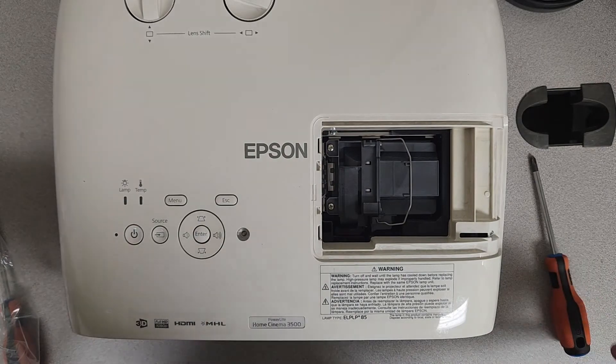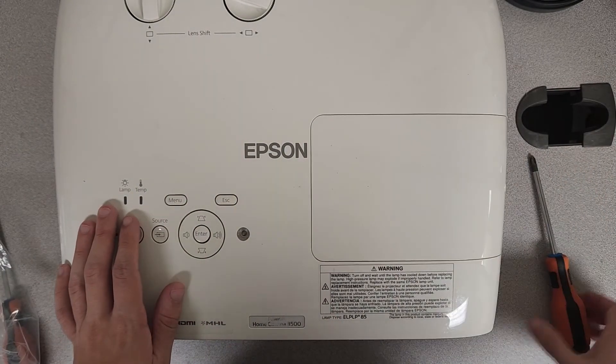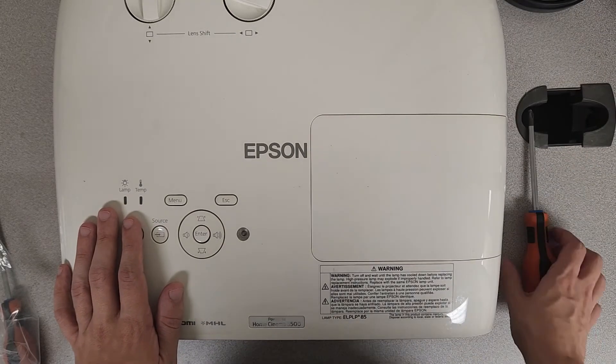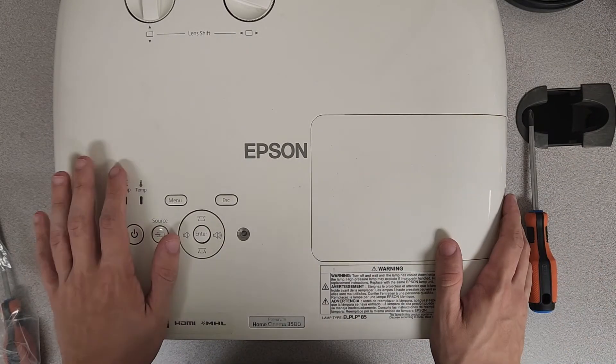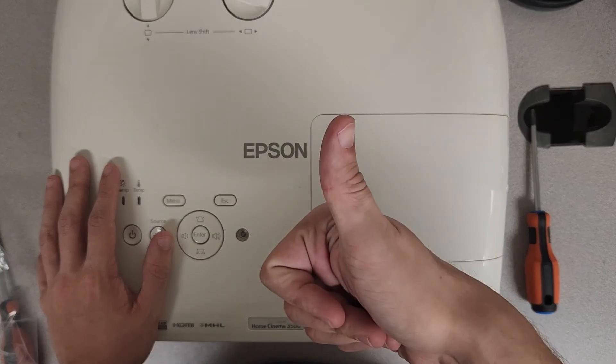All right, and with those screws hand tight, it's time to go ahead and get this cover slid back on and this screw backed in as well. We've got this unit all set and it's ready to go. Please make sure to leave us a like, share, and subscribe, and check out the next video. Thank you again guys, and have a good one.